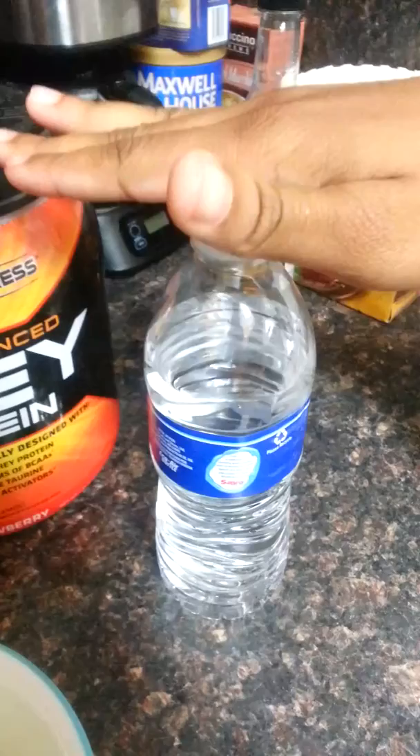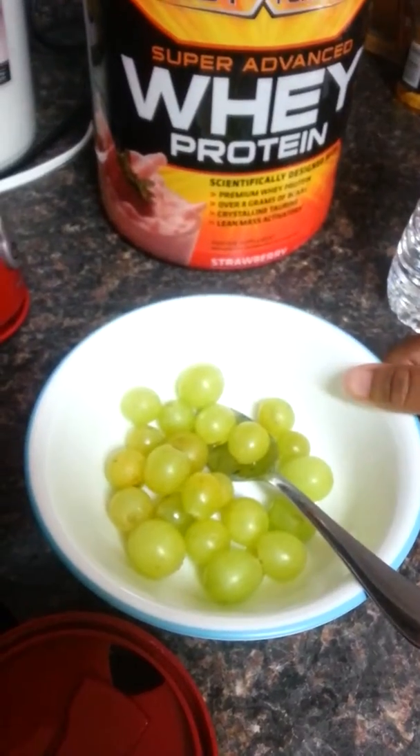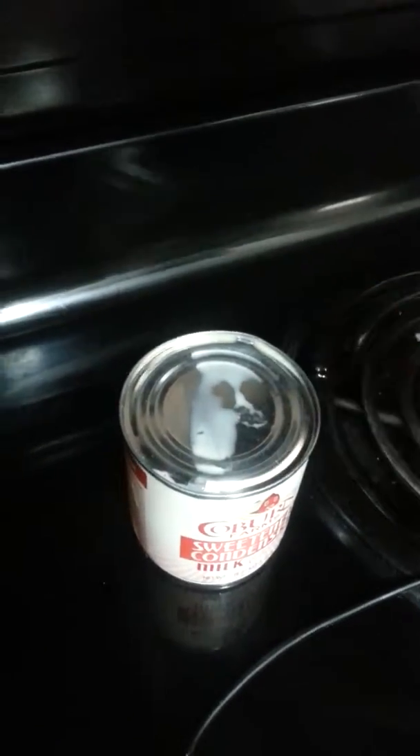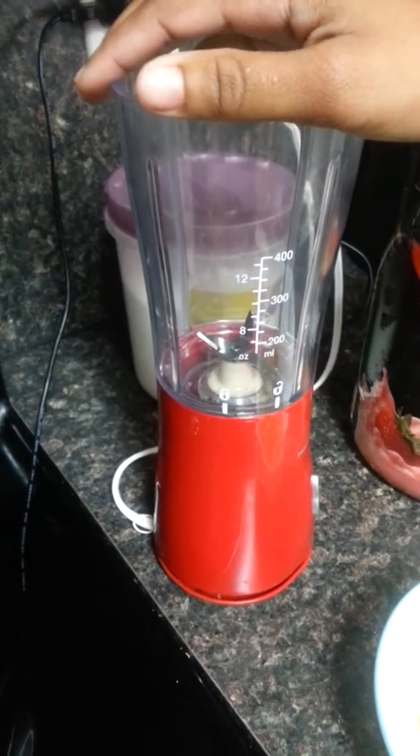First you're going to need ice, water, grapes, strawberry yogurt, condensed milk, protein, and of course a blender.